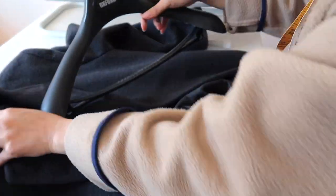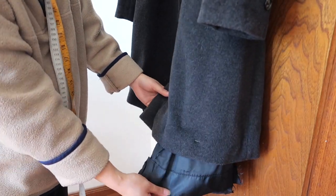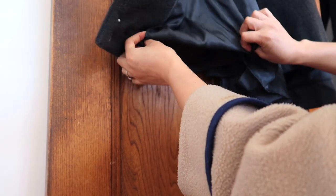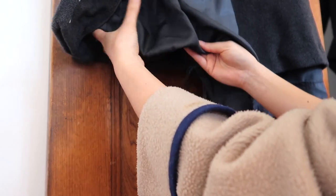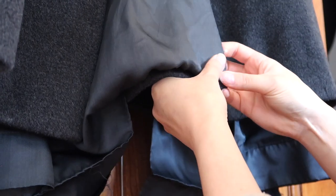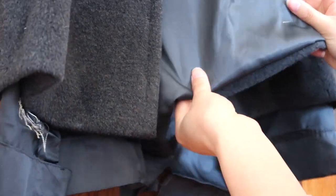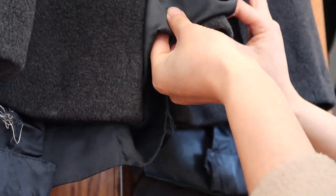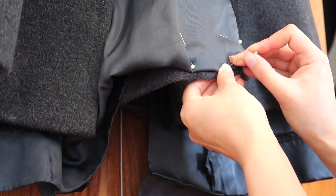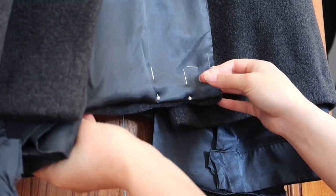Don't take the pins out yet — hang up your coat to double check that everything is sitting really nicely and that you haven't accidentally cut things incorrectly. Once you're happy with how the outer is sitting, it's time to tackle the lining. Lining can unravel very quickly, which is why I'm not going to cut it — I'm just going to fold it up and tuck it in on the inside. Using the outer as a guide, fold the lining about a centimetre shorter than the outer and pin it in place. Be careful not to fold it too short, as that will affect how the outer sits.